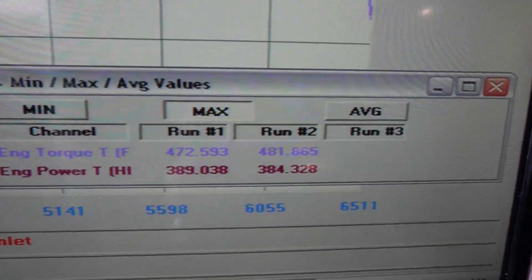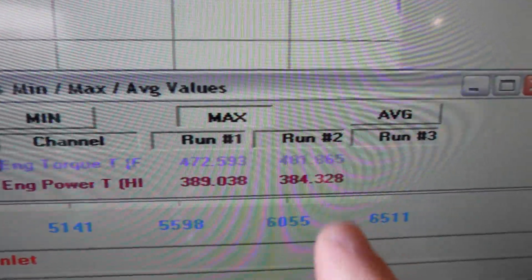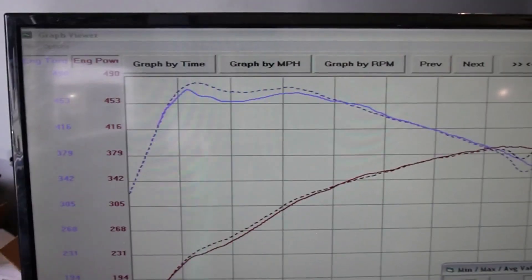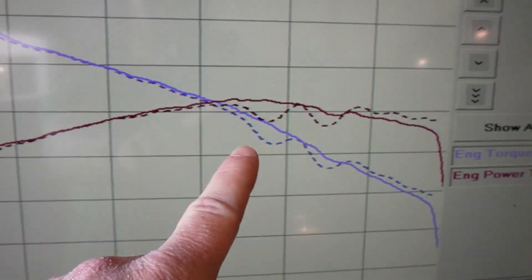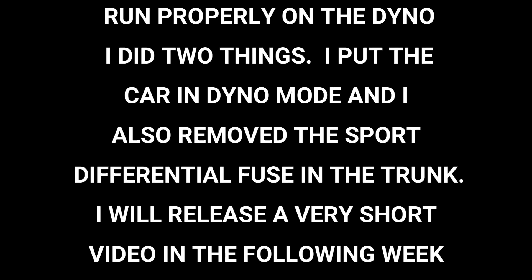Here are the numbers: last time versus today, same tune, just an intercooler and a clean filter. Last time we made 384 wheel horsepower; today we made 389 wheel horsepower. We made 481 foot-pounds of torque last time but we're down to 472 today — a perfect example of why I do baseline runs. The torque spiked a little higher last time, while today the horsepower held strong because the car ran as it was supposed to without interference from the AWD or ABS systems. To fix that, I put the car in dyno mode and removed the sport differential fuse in the trunk. I'll release a short video next week explaining how that was done.